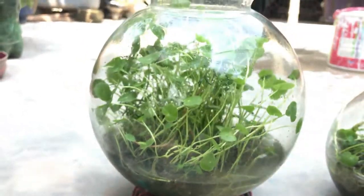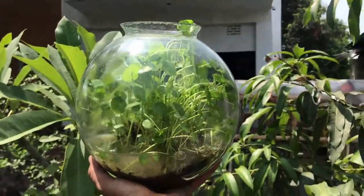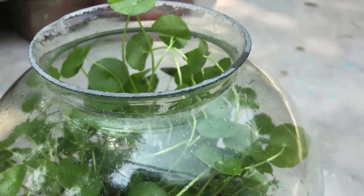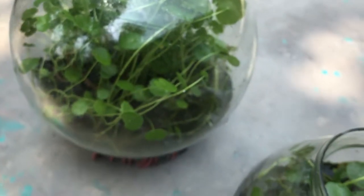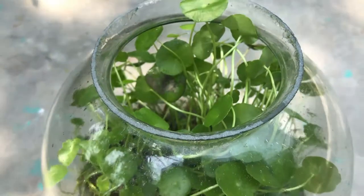What we can grow in a jar easily. In this video I am going to talk about a project that went really nice. Coin plant is a type of plant that grows very well in a jar. In fact, this grows anywhere. Let's talk about the process — first, the base layer.